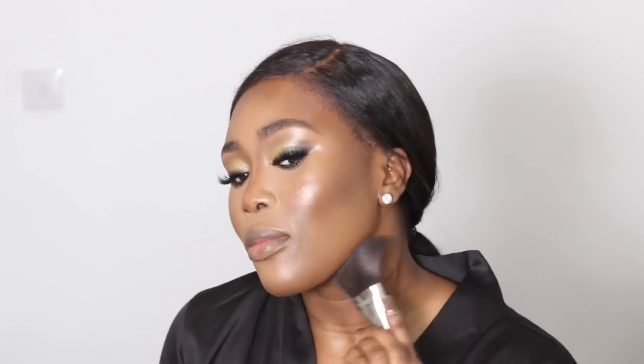Next I'm taking my bronzer again just to go over the places where I'm a little bit too shiny and to blend everything in that doesn't look as blended. Then I'm going to brush through my brows. I like to do this periodically as I'm doing my makeup because I like my brows to look really really fluffy.